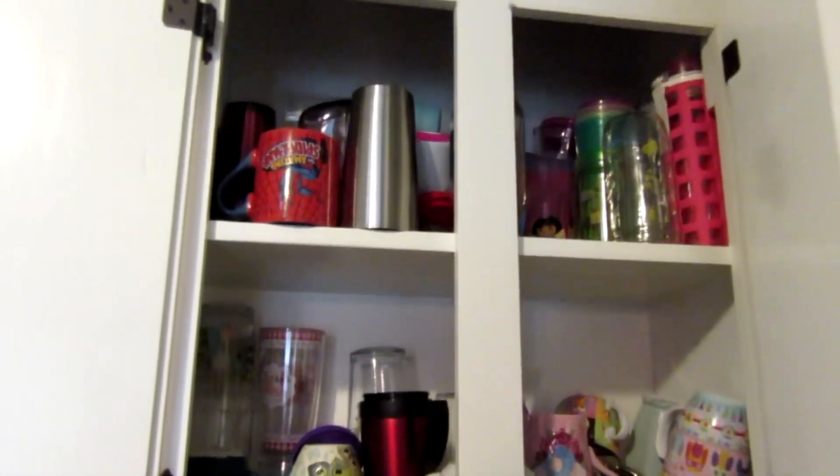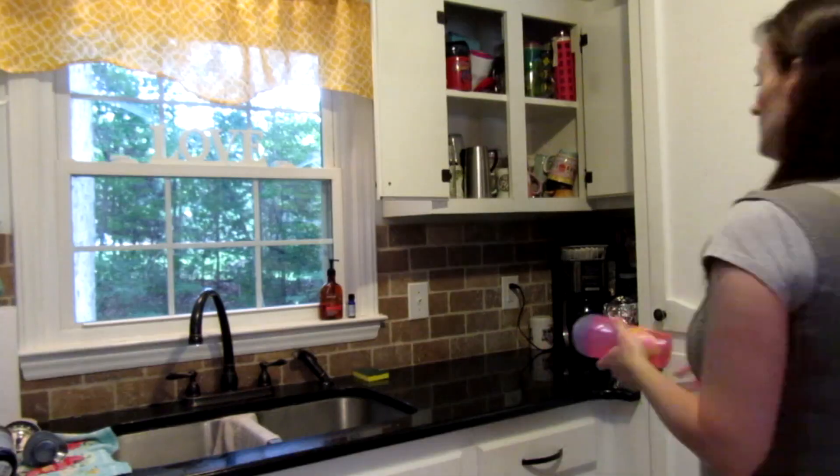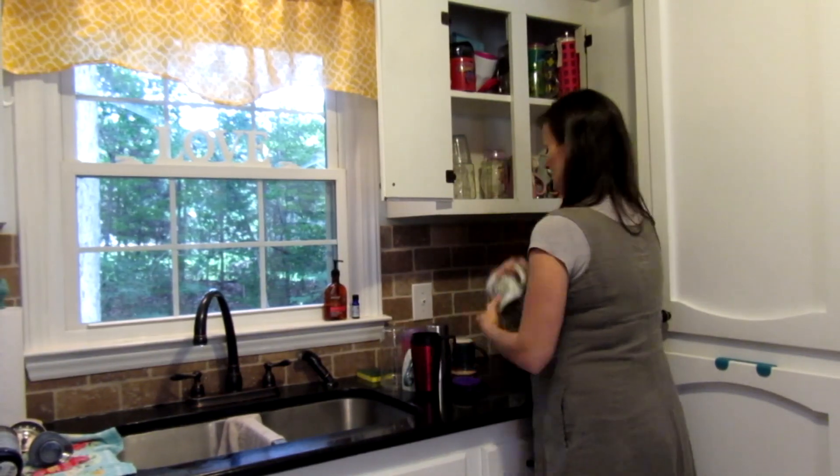Hi guys! Today in this video I am continuing to purge the house and today I decided to tackle the kitchen cabinets.